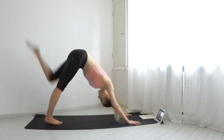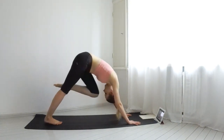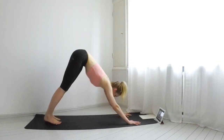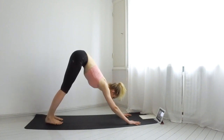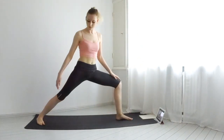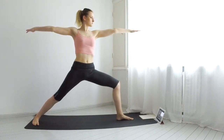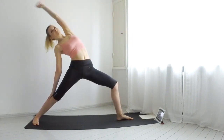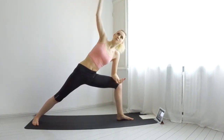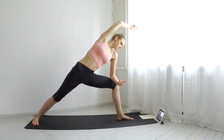Kick your left leg up with an inhale. Exhale, bring it to your nose. Five total again. When you are ready, bring your left leg forward and come into a warrior two. Breathe. Inhale, reverse the warrior and touch your right thigh. Exhale, bring your elbow onto your left thigh, right arm above your head. Breathe. Come back down into a downward dog.